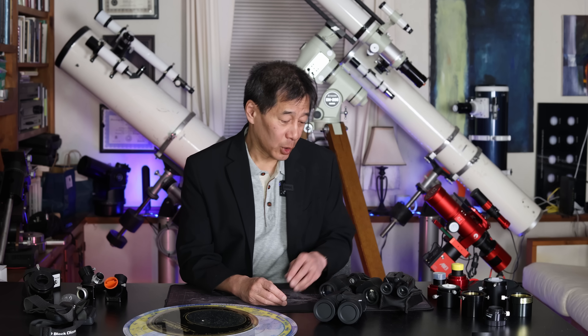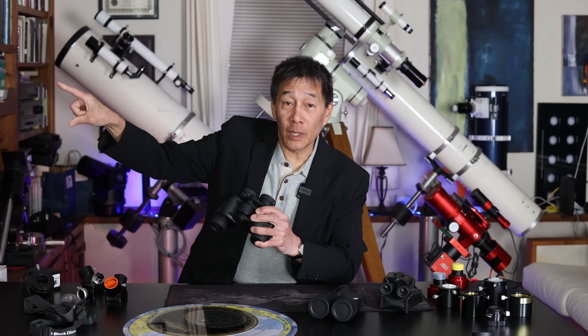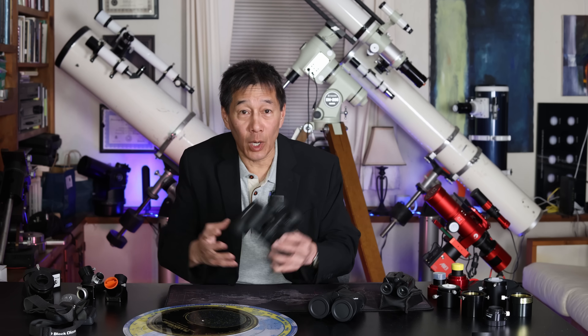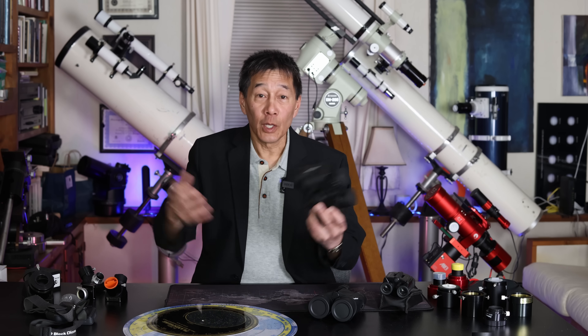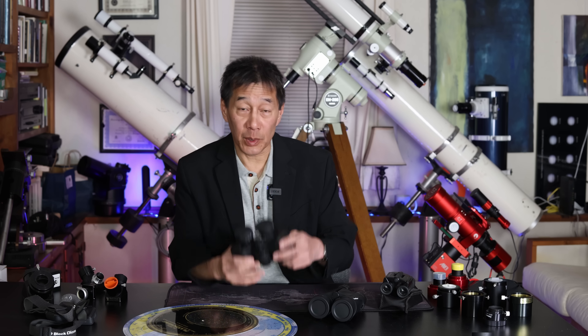The second thing I'm suggesting you double up on is your binoculars. Hopefully most of you already have a pair for quick looks, or perhaps it was even your first telescope. But I'm suggesting you carry a couple around for the same reason as the planispheres — so you can share the views. You can say, 'I'm going to look here, I'll give you this pair, let's see if you can find the Andromeda Galaxy.' Instead of having to pass one pair back and forth, you can use them together.